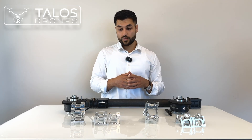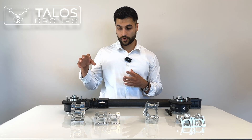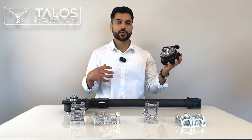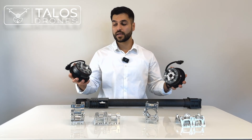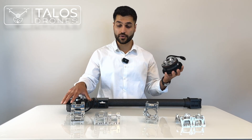If you have an accident and want to replace one of the motors, you need to remove that motor and check whether it's M4 or M5. Then purchase the same version as what you currently have on your drone.